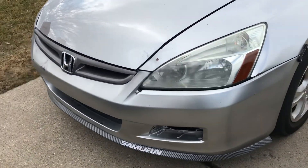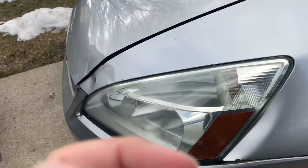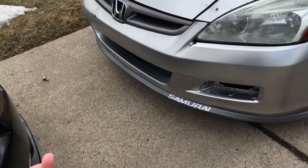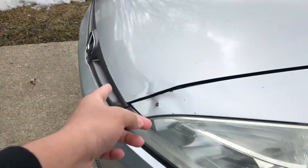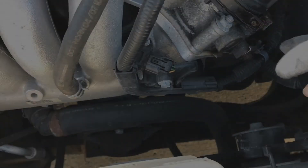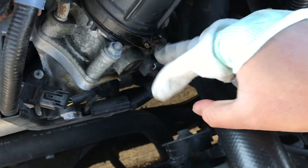Check out the Accord guys — look how she's looking. I actually did a couple of things: I tinted the little reflectors, got a really cheap eBay lip, and I painted the grille. I'm gonna repaint it though. But first, let's get into the intake install.